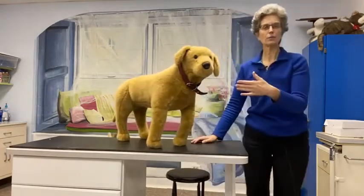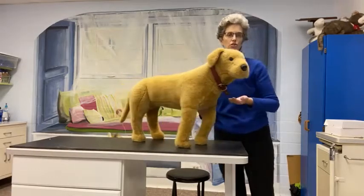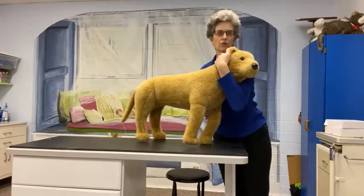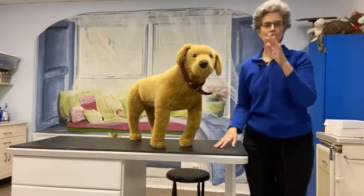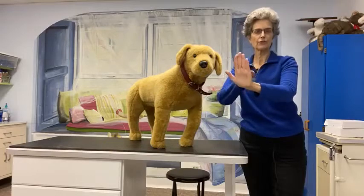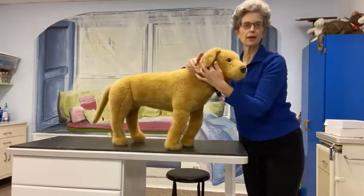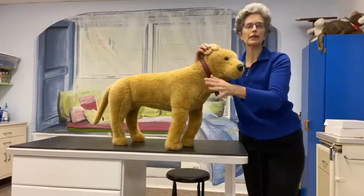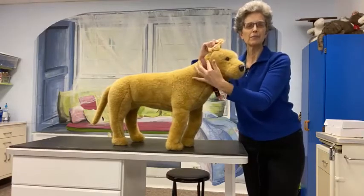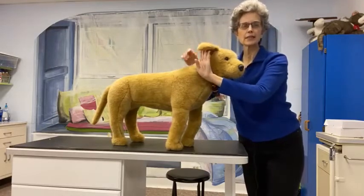I want to first go over a couple of the points of doing this, rather than what I call the traditional head hold. When you turn the hand outward, you're going to focus on having the side of the hand come up right behind the base of the dog's ear — I know it's my stuffed dog, but it's easier. Right behind the base of the ear, you can feel right up along the jaw bone. You need to get your hand in this position.